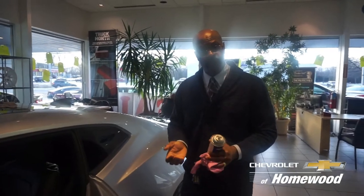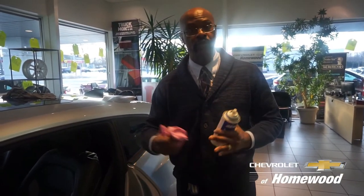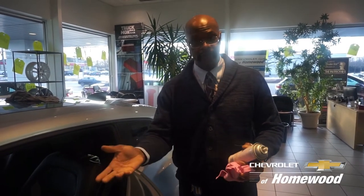You can do it on the trunk as well. So when the trunk sticks, it won't stick anymore. It won't make that noise when you open the trunk — it'll be sliding against the lubricant instead.